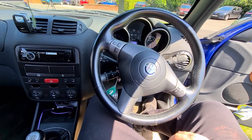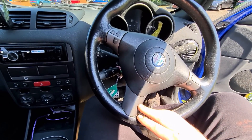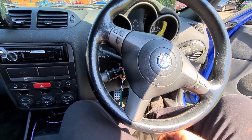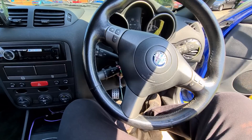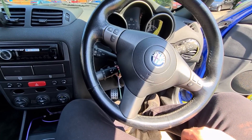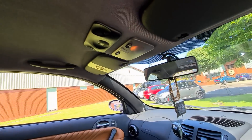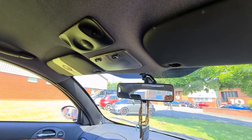You get cruise control as standard on these. Most 147s do suffer with the clutch switch underneath the pedal that can sometimes seize, meaning cruise control won't work — it's just a case of fitting a new sensor and they're not expensive, only about £15. You also get a different headlining compared to other 147s — a darker black headlining, black sun visors, and a black alarm sensor.